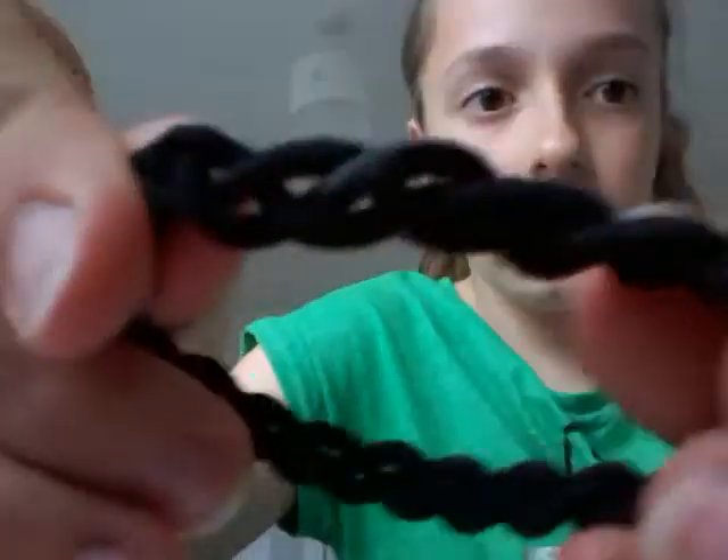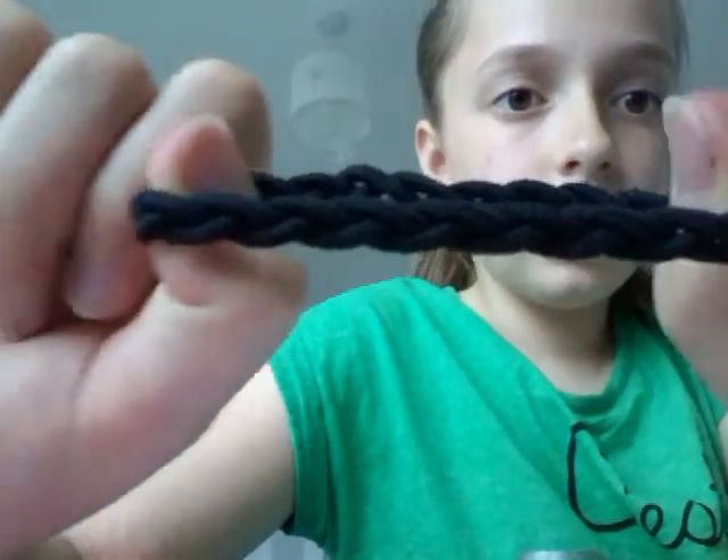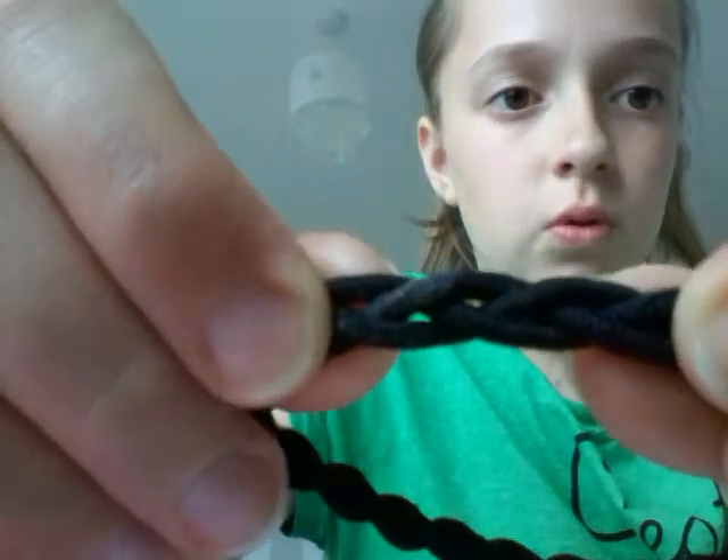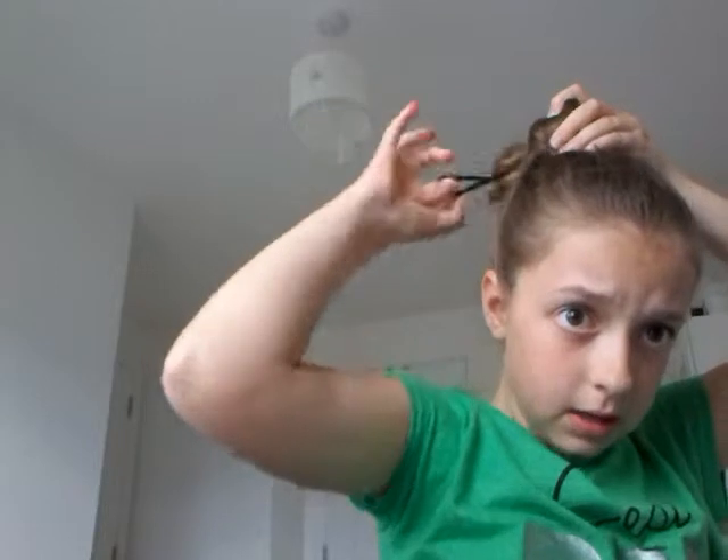I'm using these pleated ones that I just got today at Target. You can't maybe really see so well, but they're like pleated — they're really nice. And you're just going to go like that, make a kind of point, and then go around that point, like that.